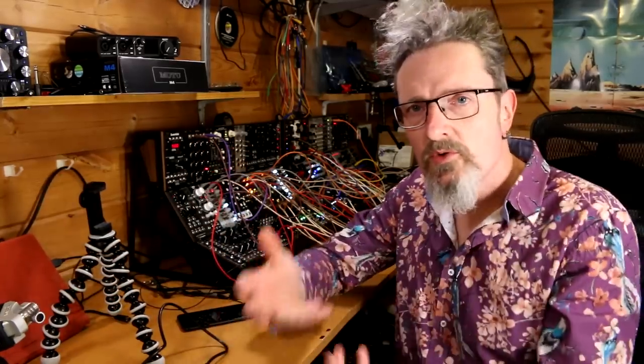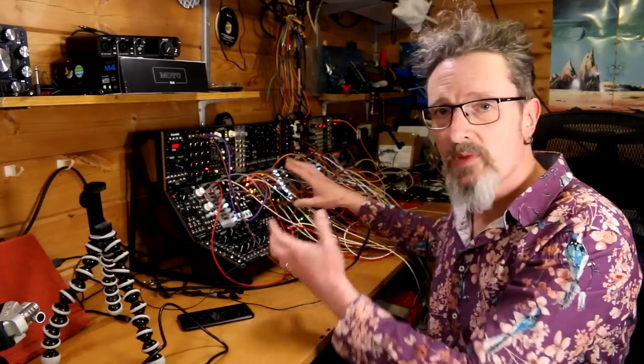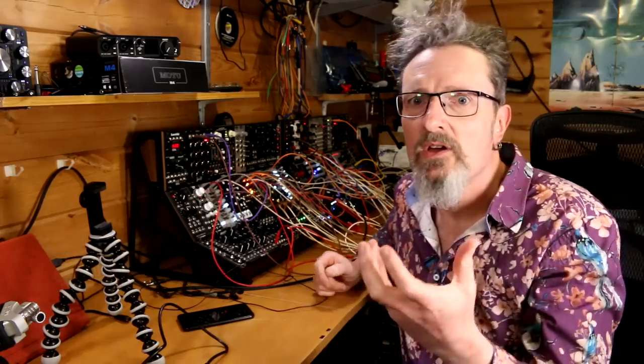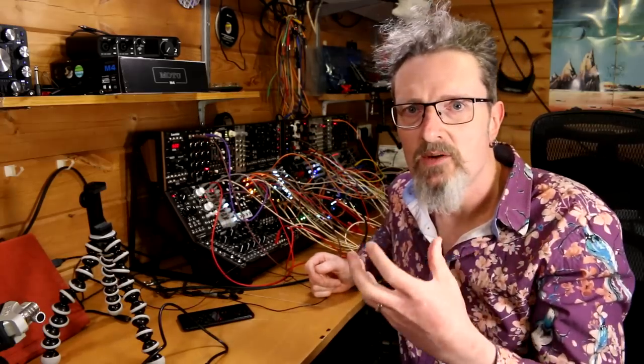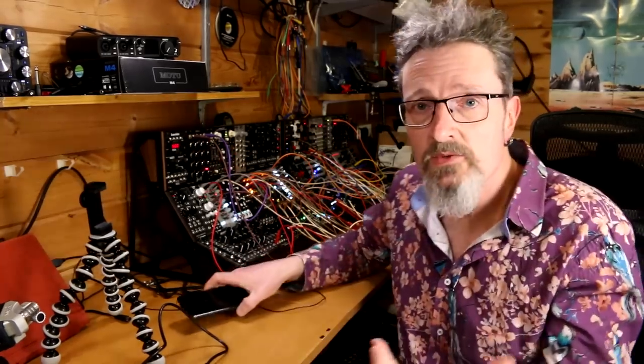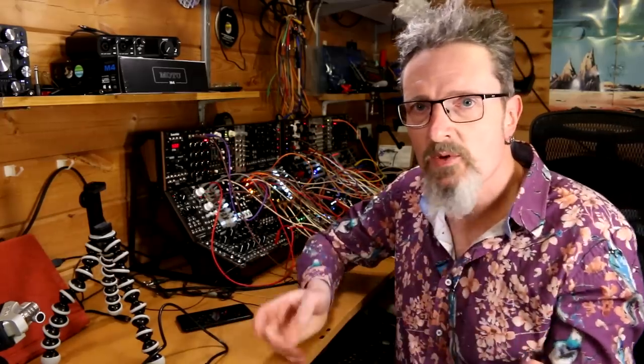What I wanted it for was to improve upon my Instagram clips. I like to take little video clips of my bubbling and bleeping on my modular and bits and pieces like that. And I've been frustrated, shall we say, by the quality of the audio that gets pumped in through my iPhone. So I was looking for a way of improving upon that with the minimum amount of fuss.